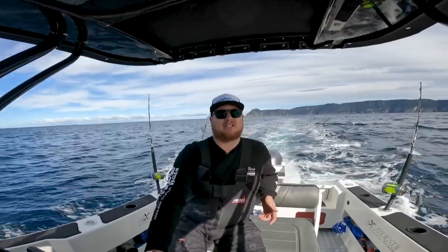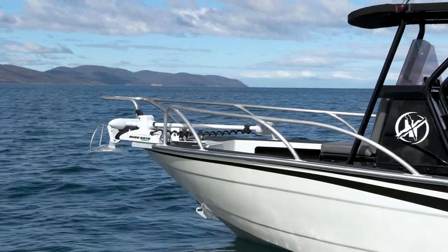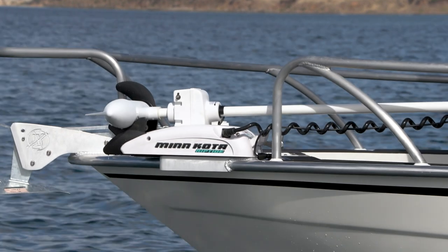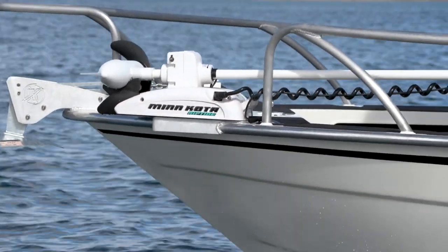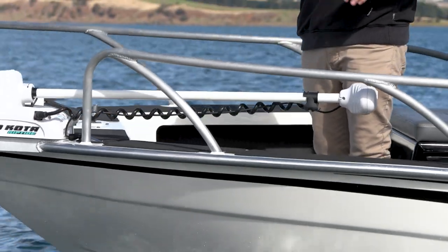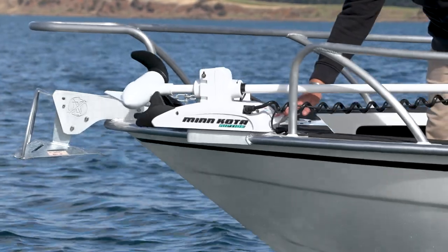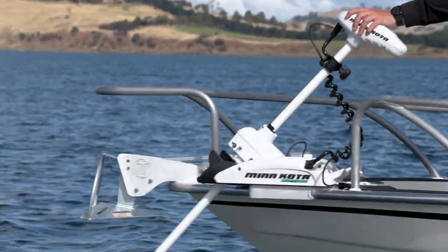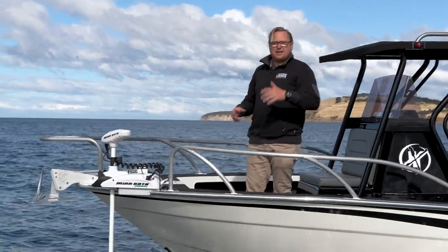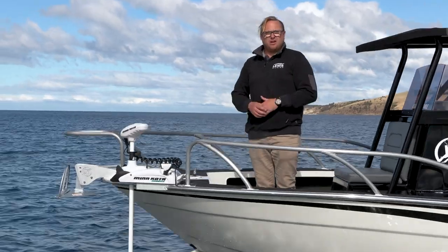We've got a heap of features in the 605 console, starting from the front of the boat. We've got the Minn Kota electric bow mount. Having the Minn Kota on the front of the Extreme Centre Console is really versatile — whether you're bay fishing or up at the lakes, wanting to hold in one spot or move along the shoreline. It's really easy to deploy, just press the button at the front and drop the Minn Kota straight down. Fitting the Minn Kota to the centre console or any of the Game King range just gives you another level of versatility.